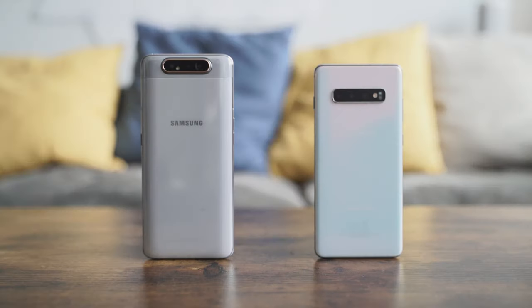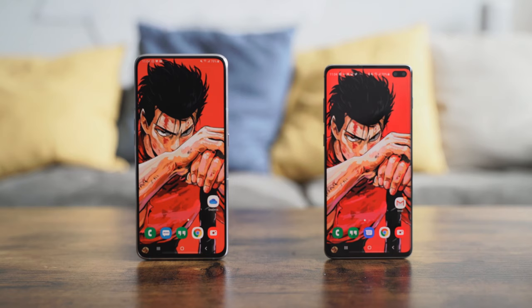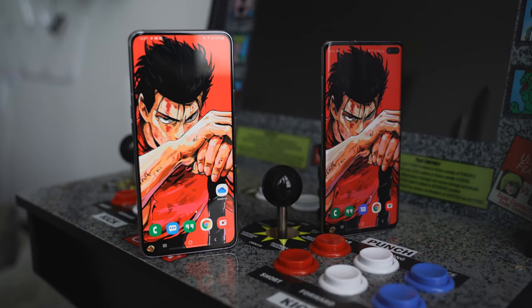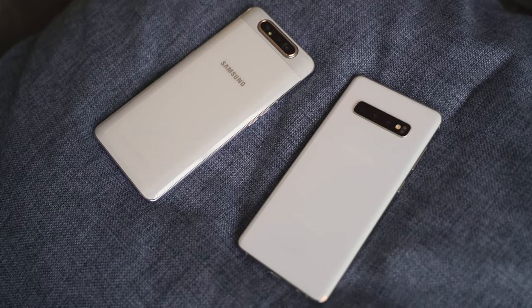Comparing this to the Galaxy S10 Plus, there's a difference in size. The S10 Plus is smaller compared to the A80. Looking at them side by side, you can see both displays look really vibrant — the wallpapers are from One Punch Man. Use the link down below to download them. The A80 has a 6.7-inch display at 2400 by 1080. Both devices have really nice displays.